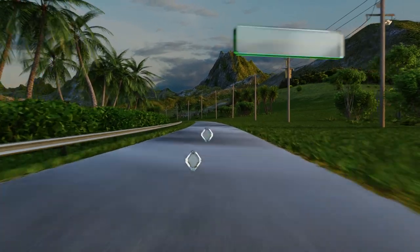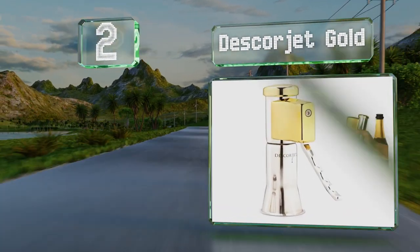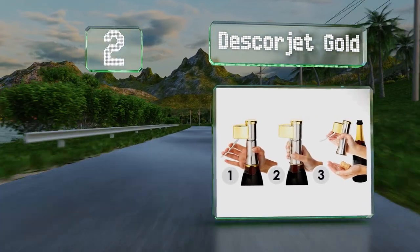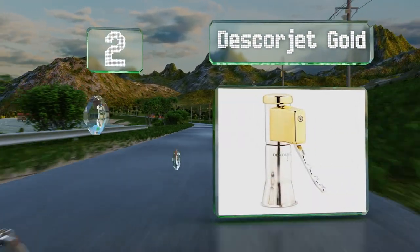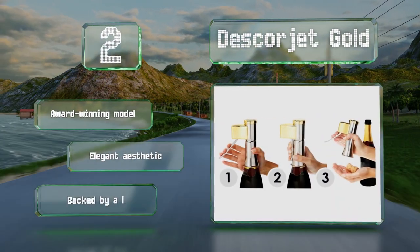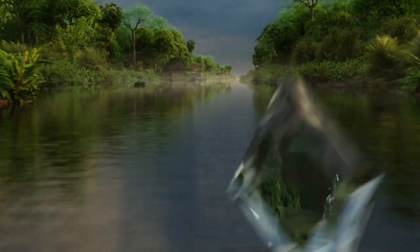At number two, the fully enclosed Descorjet Gold prevents projectile corks, and using it is as simple as pushing down a lever. While it is a bit more expensive than most, you do get your money's worth in quality. This is an award-winning model with an elegant aesthetic, backed by a lifetime warranty.